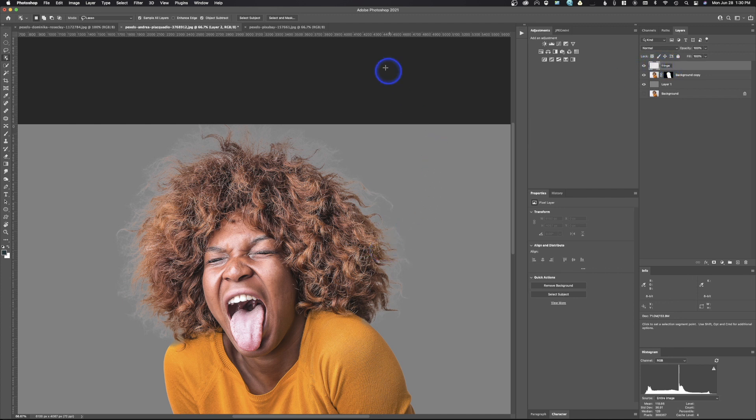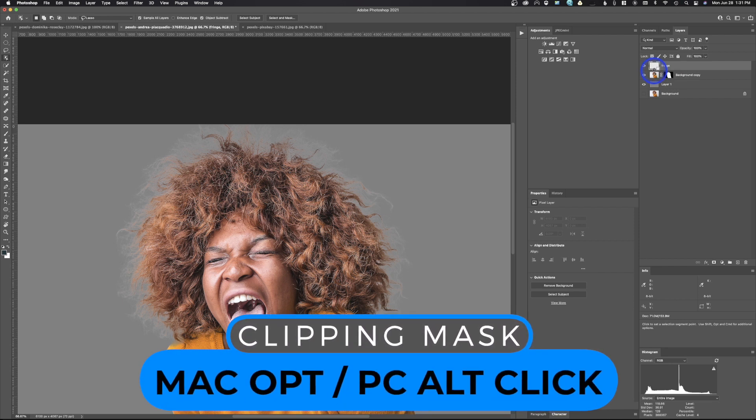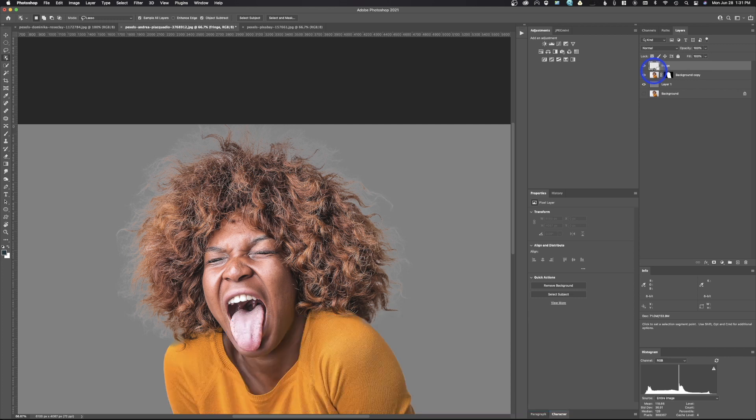It's a blank layer — nothing on it right now. We're going to clip this layer to the layer below it, which means anything I do in the fringe layer is only going to apply to the layer below it. I don't want it to apply to the gray background — just to the hair. So I'll hold Alt or Option, get the little box with a down arrow, click it, and you'll see that little arrow indicating this layer is clipped to the layer below.